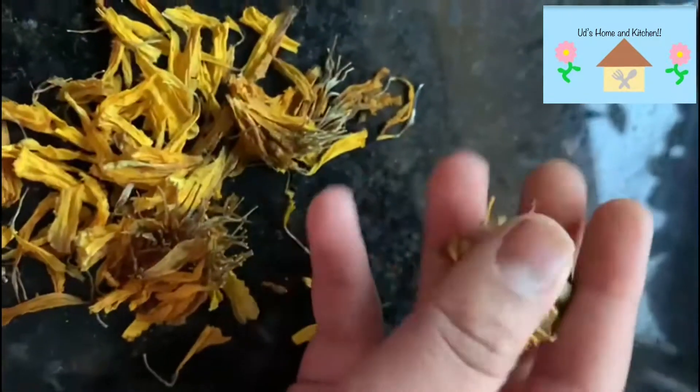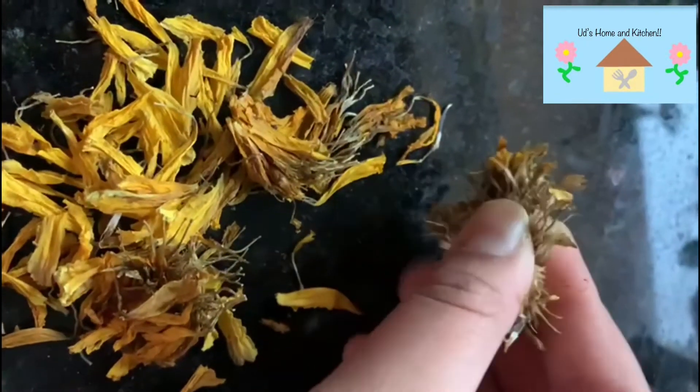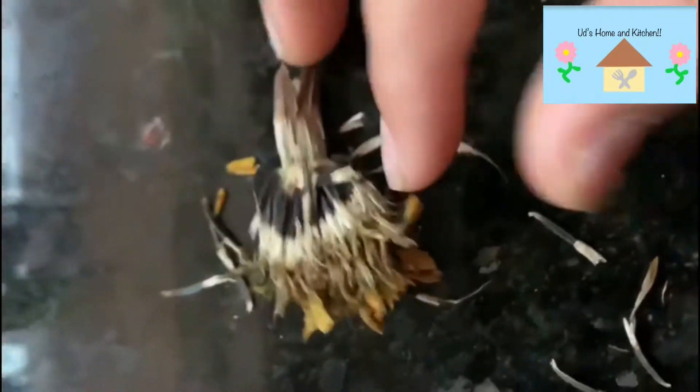Or if that seed doesn't really matter, you can just take the pod like this and you can open it and empty out all of the seeds. You can see those black and white things — those are the seeds. You can see this part which contains so many of these seeds.